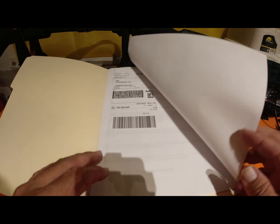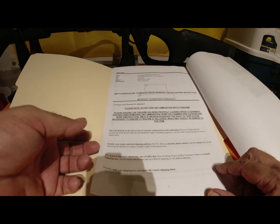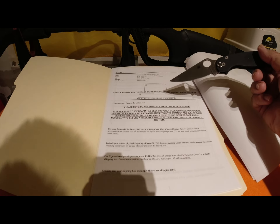So I called up Smith and Wesson's customer service and shared the photos with them. They agreed that the crown was left unfinished. They immediately sent me an email that included a return label and all the instructions needed to ship the revolver back to them for repair.